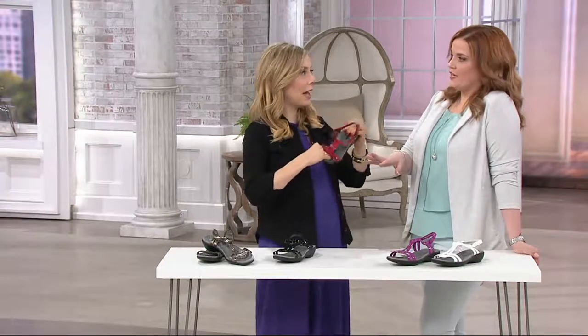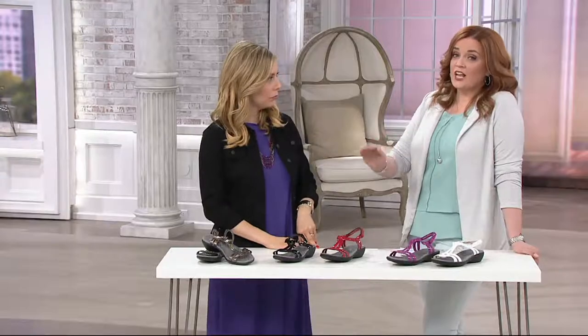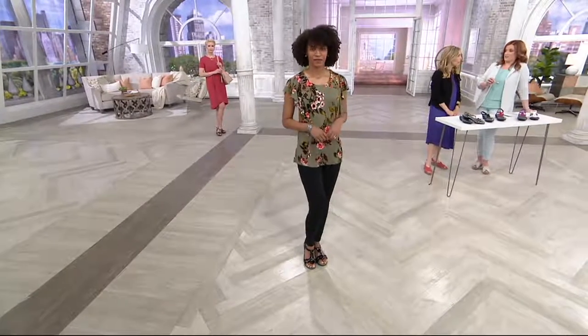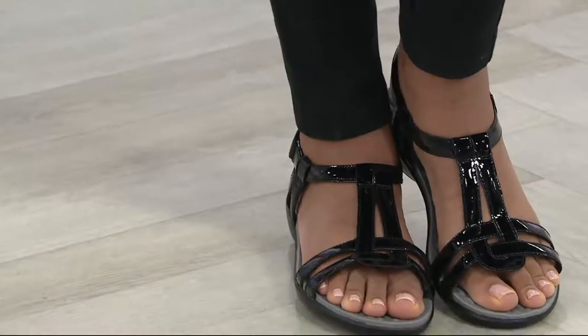We have to see these on the ladies' feet. They're cute on the table, they're cute in our hands. Check them out when you have them on your feet — oh my gosh, they're so screaming cute. They're on four easy payments of $16.50. I just found another pair of sandals.